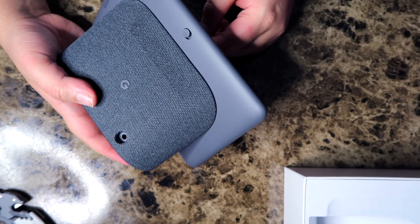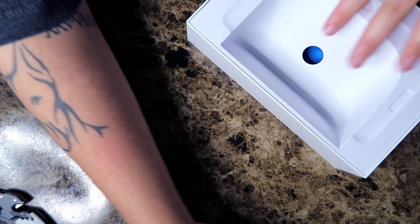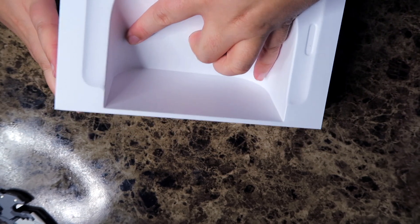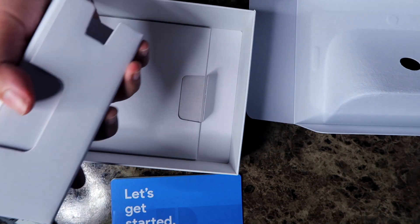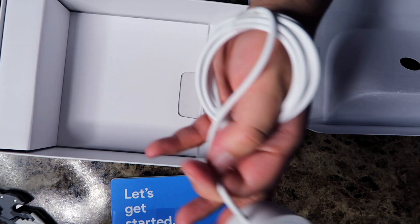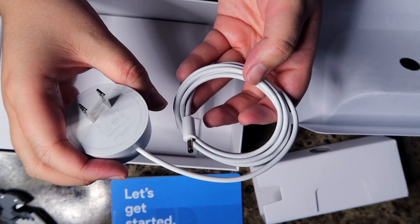Unfortunately the tablet-like device does not detach — this is permanently on here, which is kind of weird, but it is what it is. Before I hook it up, let's see what else is in the box. We've got a get-started pamphlet and then in here we have the adapter. Very cool.